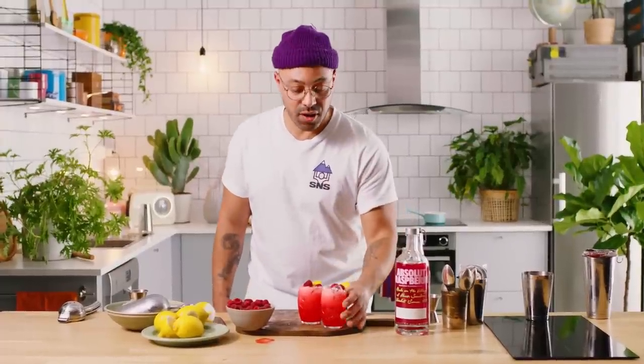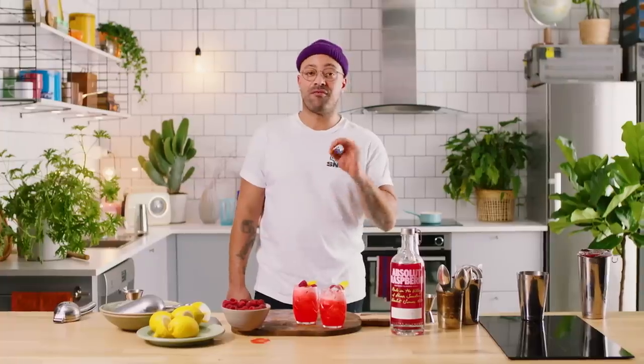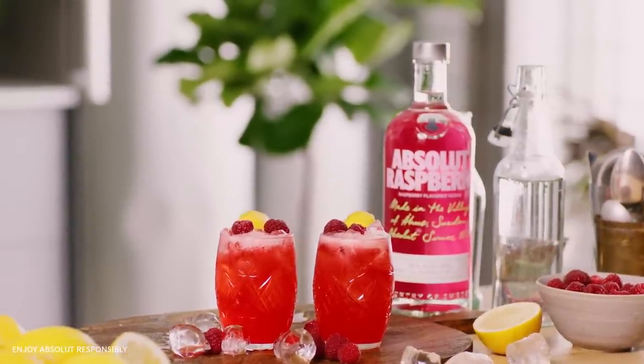And there we have it guys — very simple, very fast, it's a crowd pleaser. This is the Raspberry Collins. Chin chin! Tastes like raspberry. Banging. It's the perfect drink for a summer porch pounder. That's it — the Raspberry Collins. I'm Rico and this has been Absolute Drinks with Rico. Till next drink guys, I'll see you. Thank you.